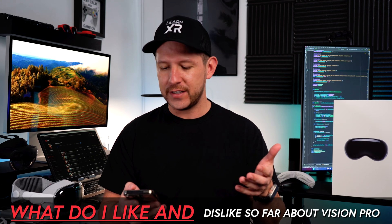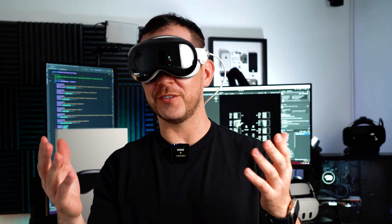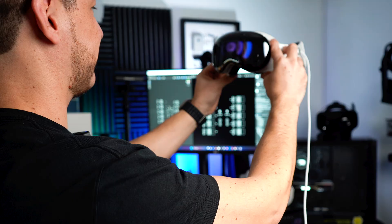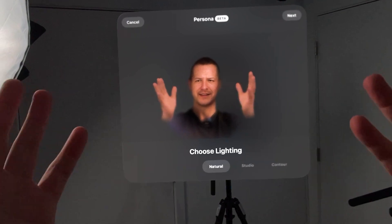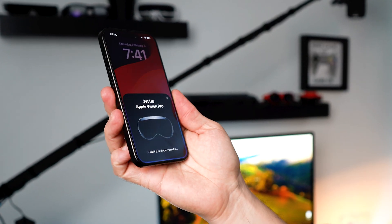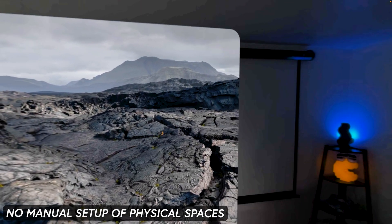I like a lot of things, including the onboarding experience — I think it was super, super good. I was able to scan my hands, scan my face using the Eyesight features which creates a persona, and scan my phone to activate the device. I think the onboarding experience was super smooth. Another thing I really like is that you don't have to manually set up the physical space — it just happened automatically. I put the device on and it already knew about the spaces, which is something you have to do manually on other devices.